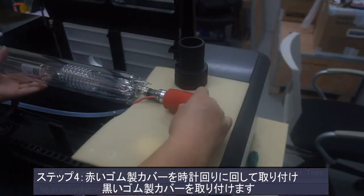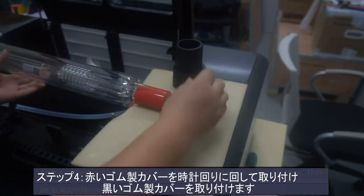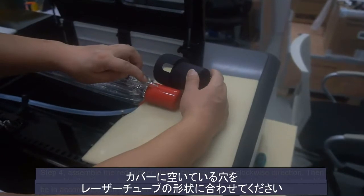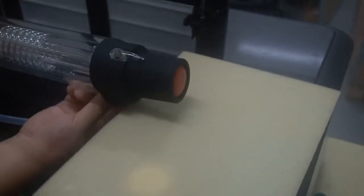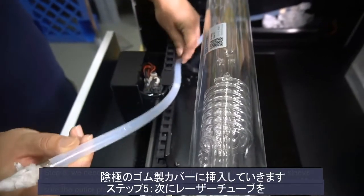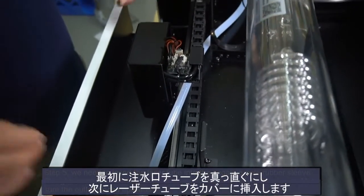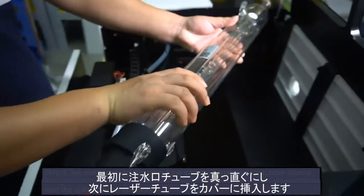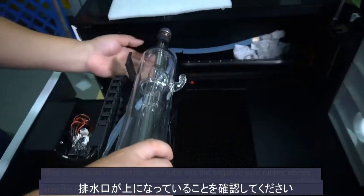Step 4: Assemble the red rubber sleeve by rotating it in a clockwise direction. Then assemble the black rubber sleeve. Note that the gap on the black sleeve should be in accordance with the laser tube. Step 5: Insert the laser tube into the negative pole rubber sleeve. Straighten out the inlet tube first, then put the laser tube into the sleeve. Make sure the outlet faces upward.